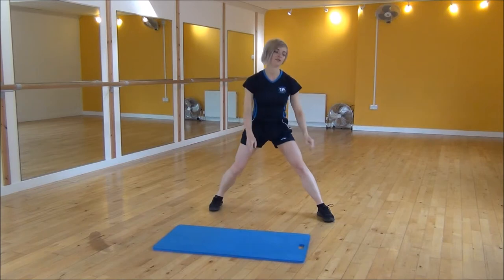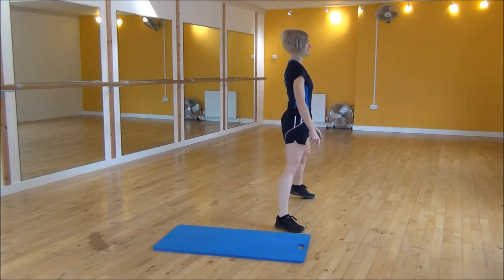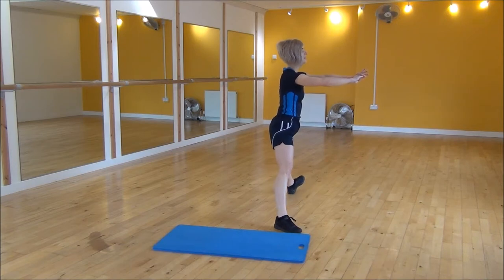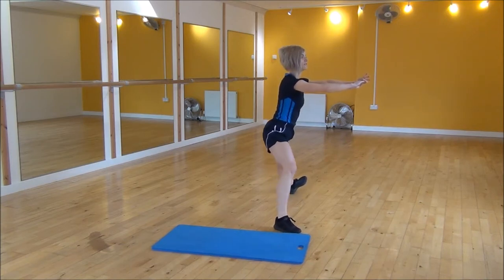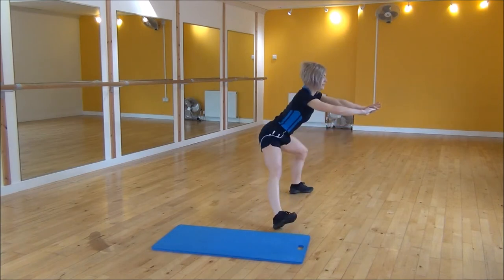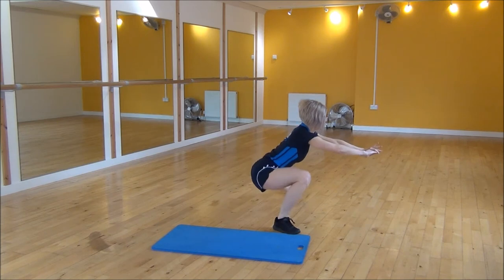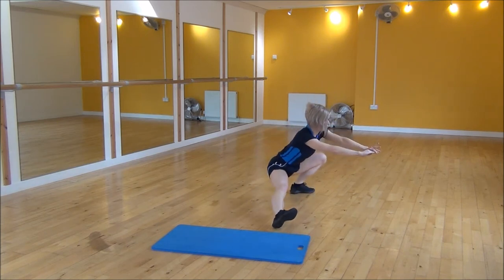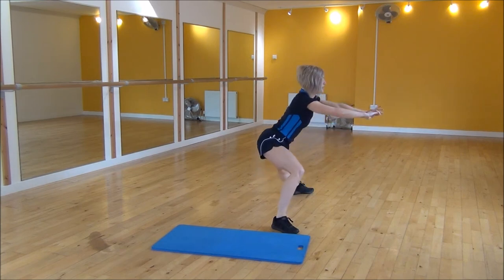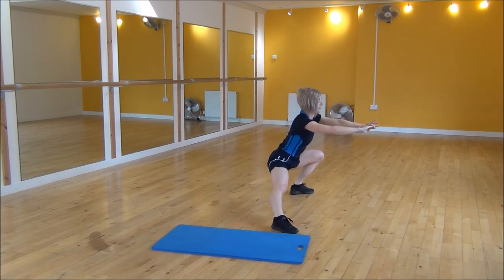I'll show you side on — feet out wide, hands out, onto one heel. You need to make sure you push your bum right out so the weight is on your heels and your back's nice and flat, going from one side to the other. Or if you're doing the modified version, you just drop down, come to the middle, and then the other side.